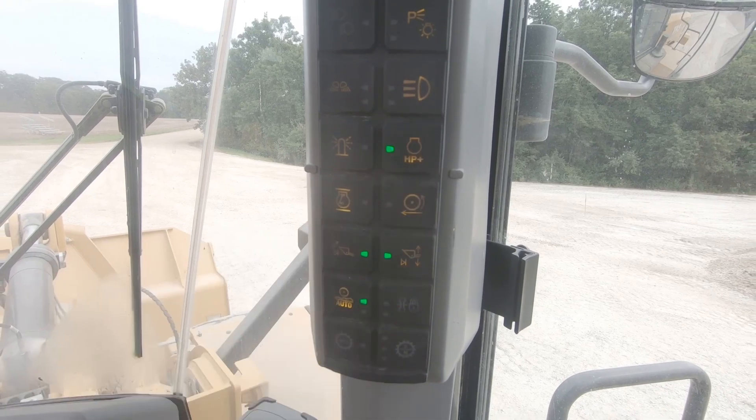Hello, I'm one of Caterpillar's next-gen medium wheel loaders and I'd like to talk to you about our power modes. All of our loaders ship to you with the default standard power mode, but we do have an HP plus option as well.